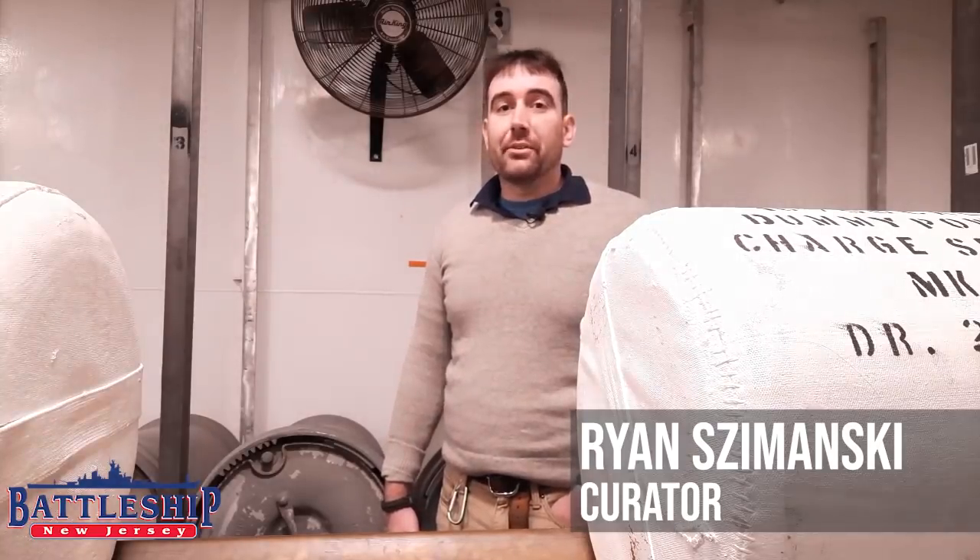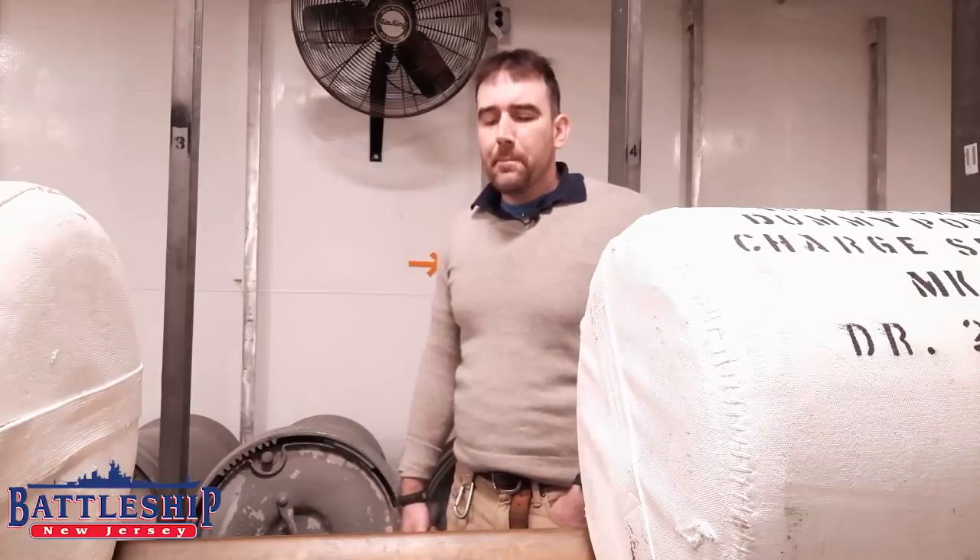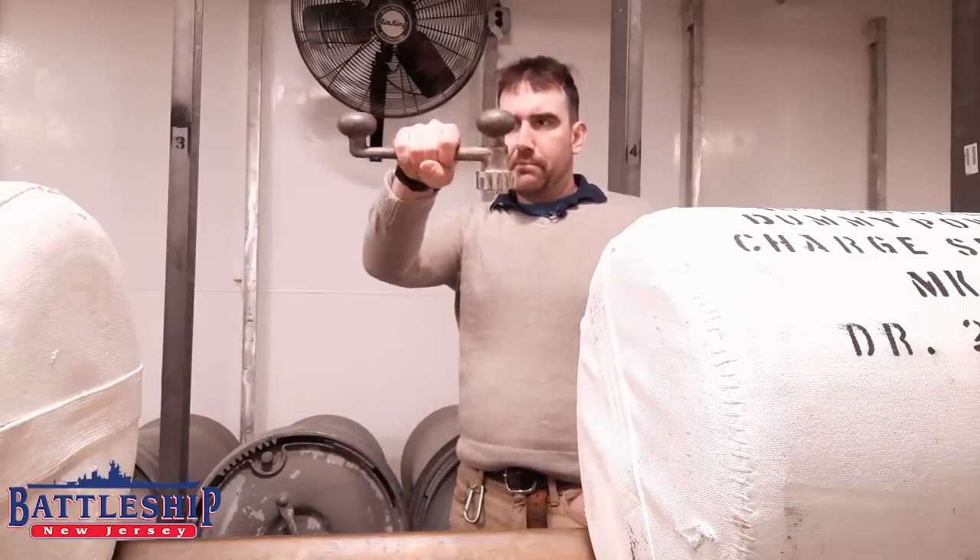Hi, I'm Ryan Szymanski, Curator for Battleship New Jersey Museum and Memorial. Today we've got a short video for you about this thing.